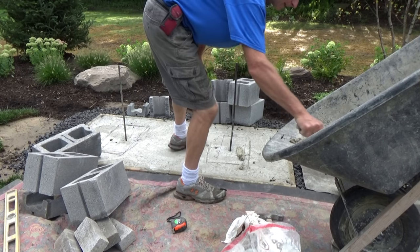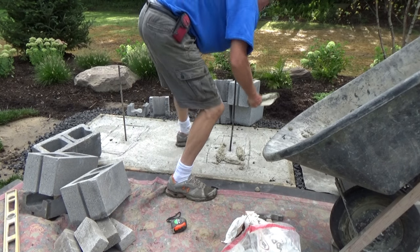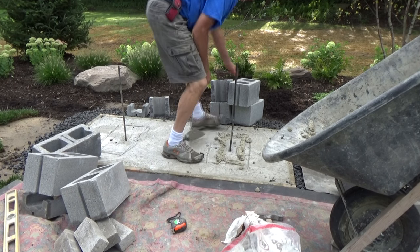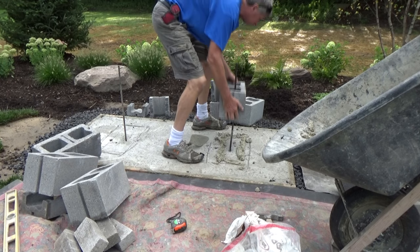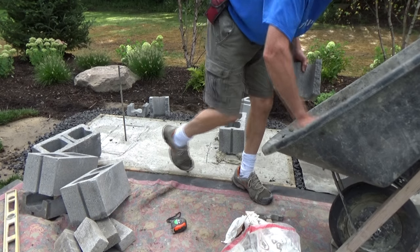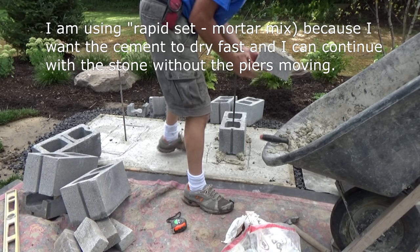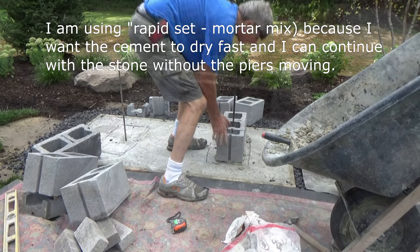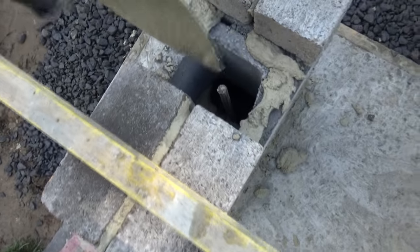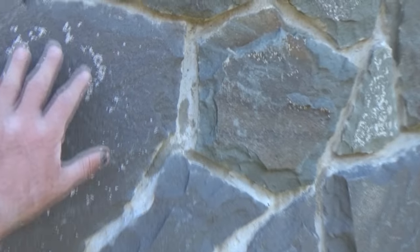I'm using rapid set because I want to finish this job in one day — I don't want the block moving on me. I got two courses up, the rod in, and I'm going to fill that solid. I did the front of this building about 10 years ago, so I've got a look to match.